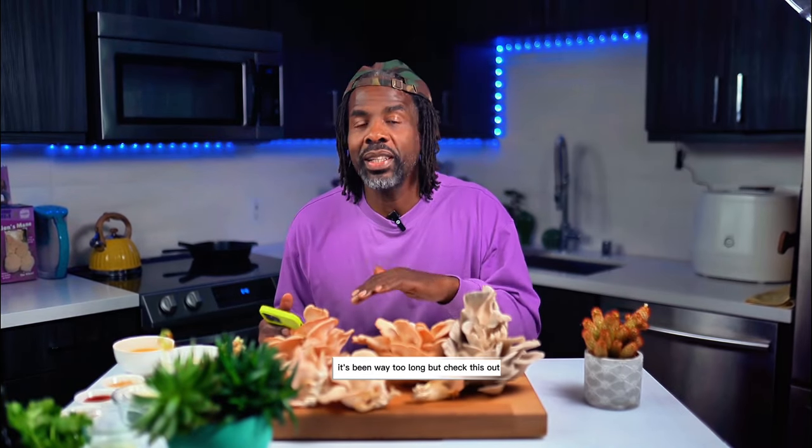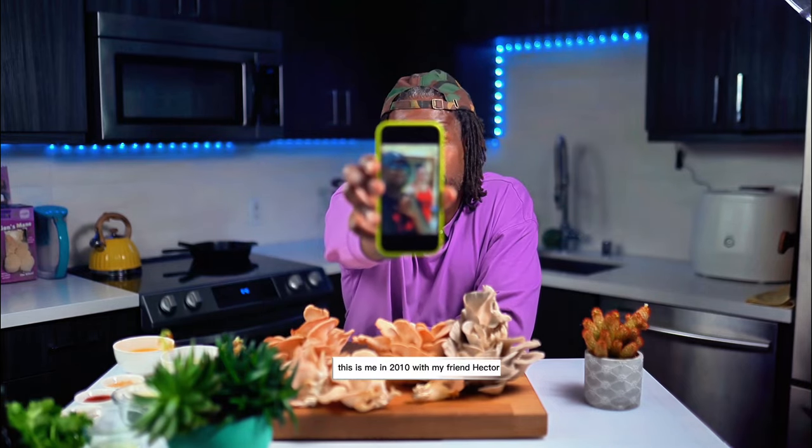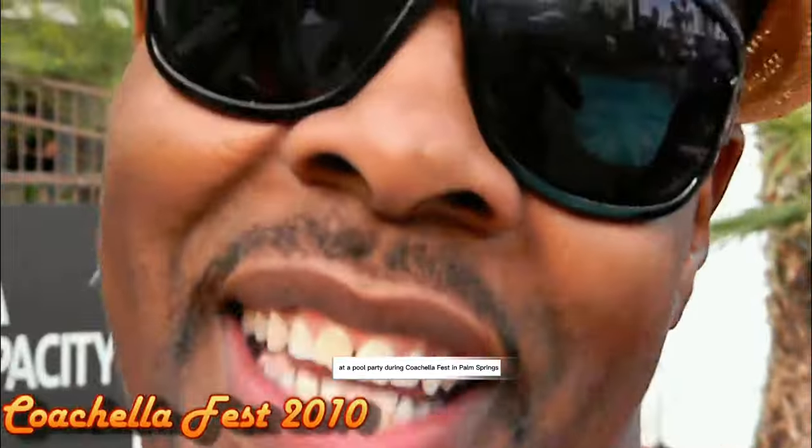Yo, how have you been? It's been way too long, but check this out. I got something I want to show you. This is me in 2010 with my friend Hector at a pool party doing Coachella Fest in Palm Springs, getting it in.